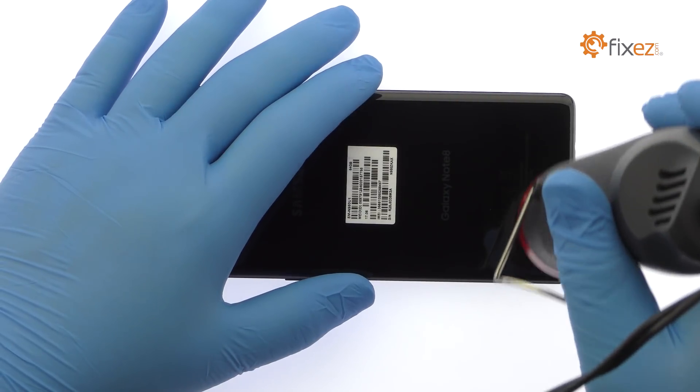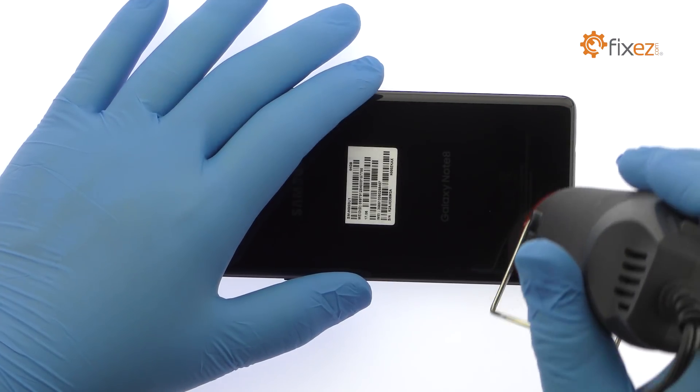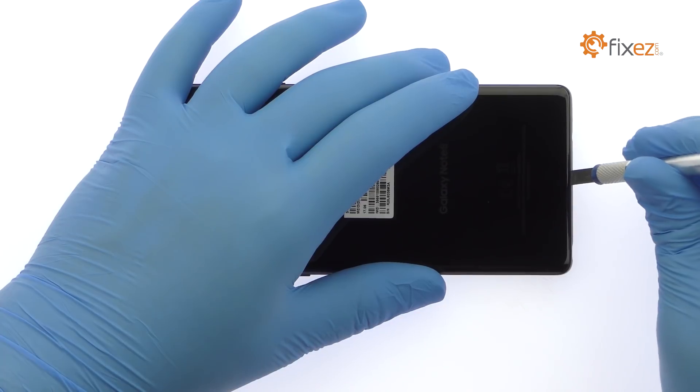The Galaxy Note 8 rear glass panel is glued on solidly. Apply heat to soften the adhesive. With the precision knife, create enough space to insert a playing card.